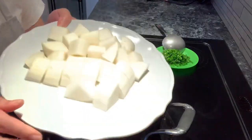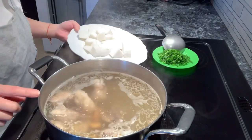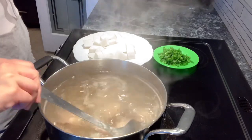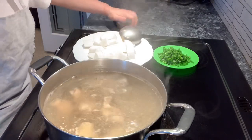It usually takes longer to cook the meat, so that's why we cook the meat first for 15 minutes on medium heat before adding the daikon. While we are waiting, we're going to make our daikon and carrot salad.